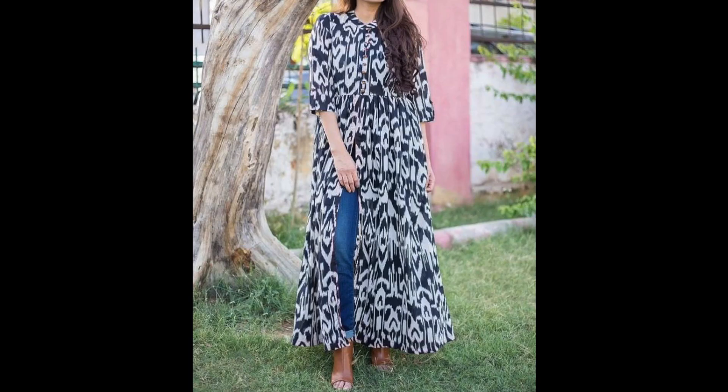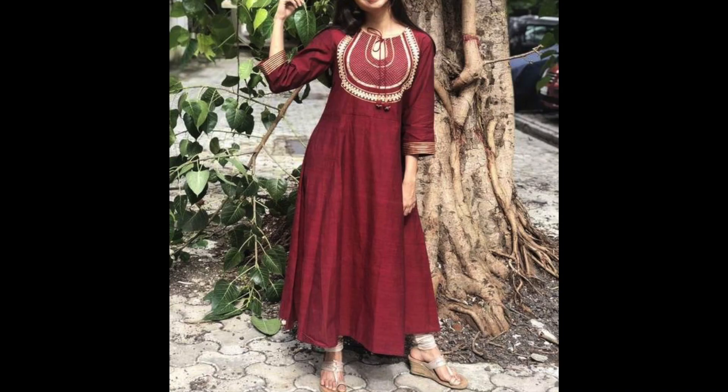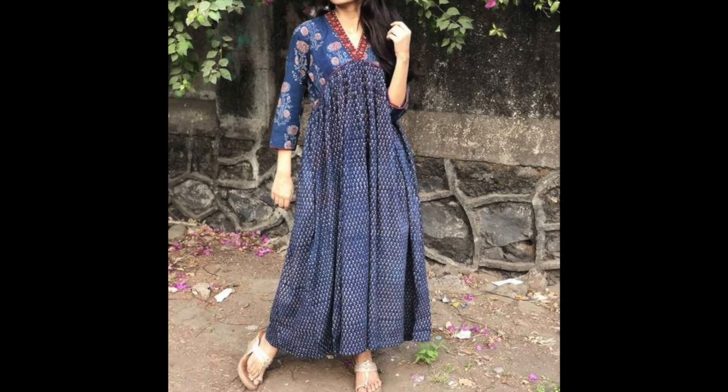For this, you can try your cotton or rayon kurtis. And if you do not want to wear a belt, you can wear it with a stole. It's very stylish.